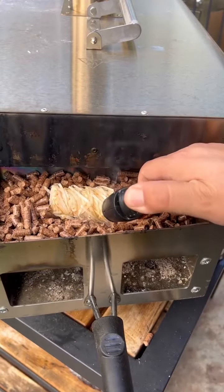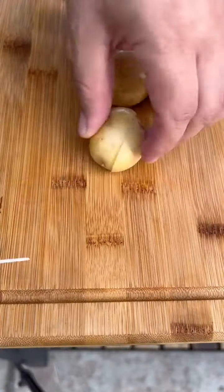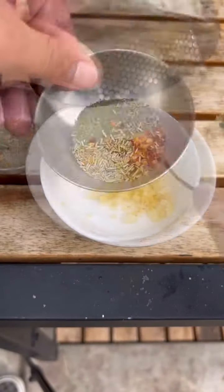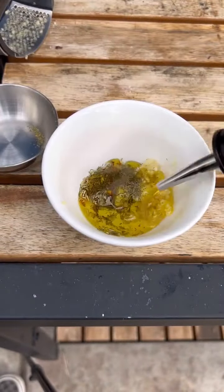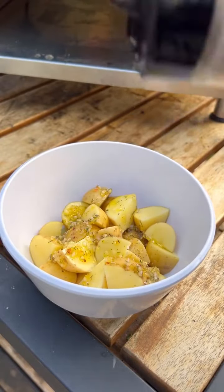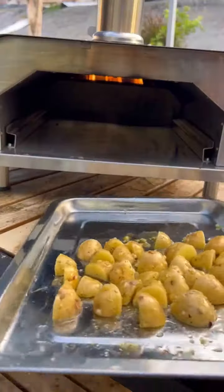Let's make some wood-fired steaks and roasted potatoes in the Guyver Outdoors Fremont wood-fired oven. Golden potatoes — let's build our sauce. All ingredients are posted on my website. You're gonna bathe the potatoes in that sauce with some smoked salt, and we're gonna start cooking these first for about 15 minutes.